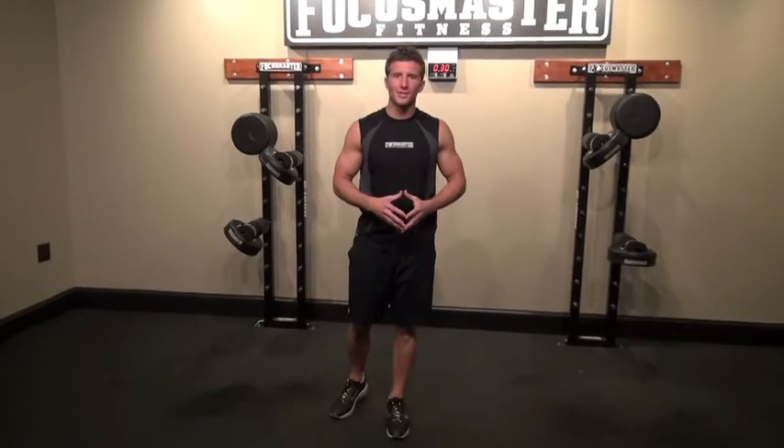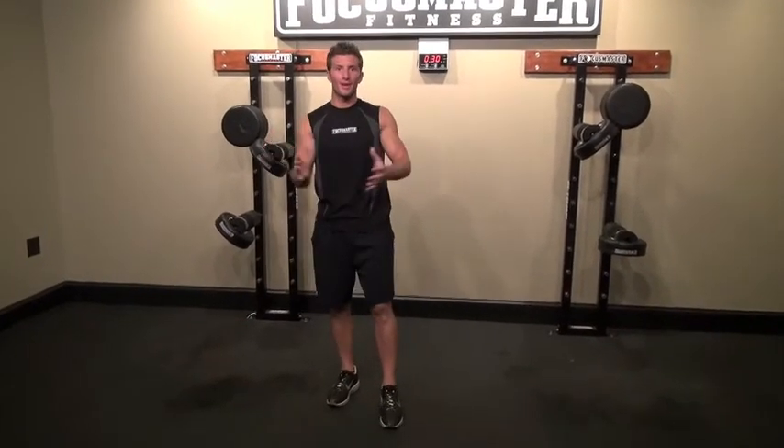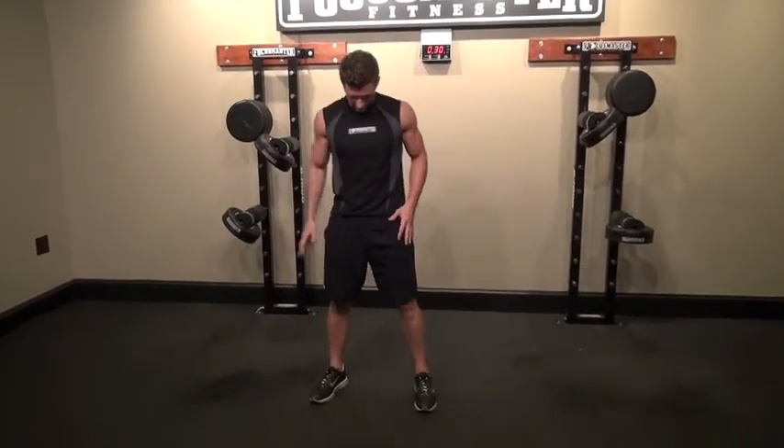Let's go over some of the functional bodyweight exercises you're going to be running into during the workout. First off, we're going to do body squats.